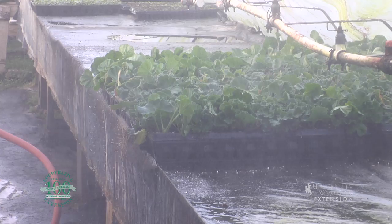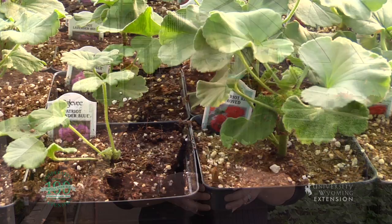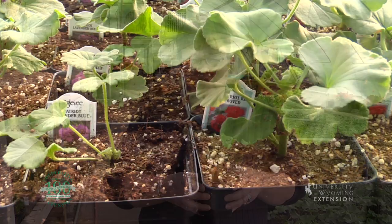They will grow for a couple of weeks. Eventually those little roots will develop well enough that those little plugs will begin to be large enough to go into a four inch pot, and those four inch pots will then be grown and be ready for sale in the retail market next spring in the garden centers.